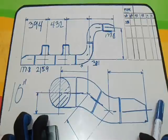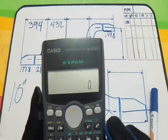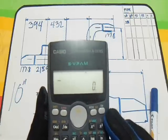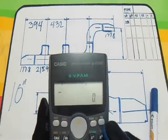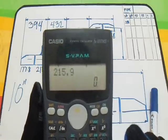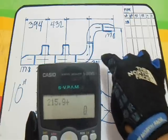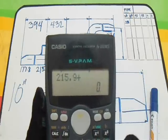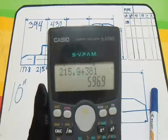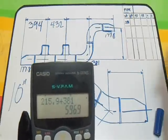Next: T plus elbow. Just add them. The take-off of T is 215.9, and the take-off of the 90 degrees elbow is 381. So 215.9 plus 381 — our answer is 596 or 597.